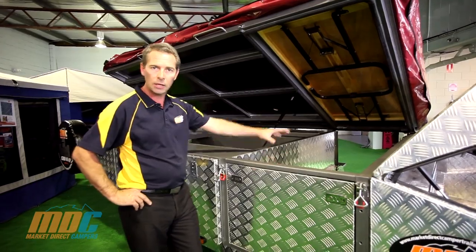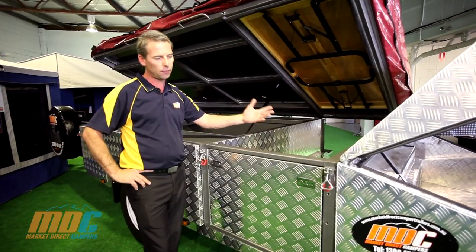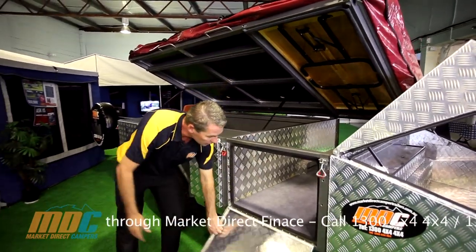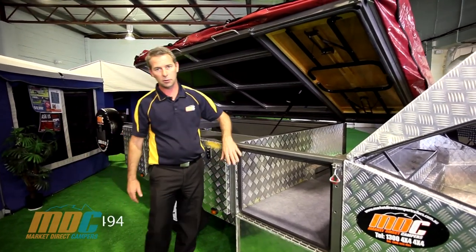In the forward section, where your steps are and where you walk through to get into bed, there's a huge amount of storage. When travelling along, this door also drops down to give you access inside the bed area so you can see the massive amount of storage in there. Again, automotive pinch weld rubber seals, which we've all come to love.